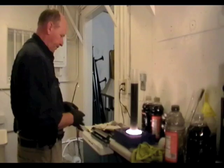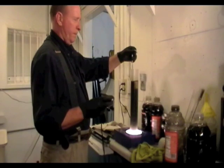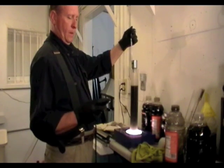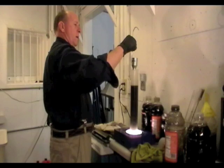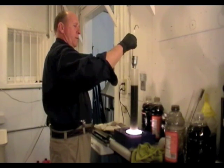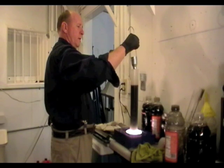Checking viscosity — we're off scale on the Viscup. It looks like I need to extract another sample, because the sludge at the bottom of the tank may be too viscous.